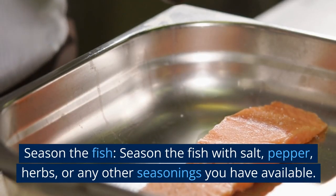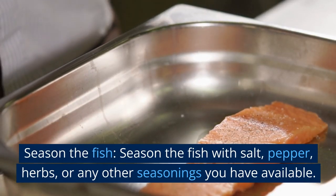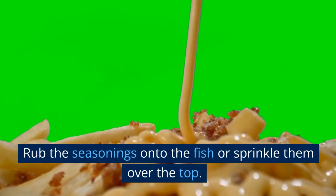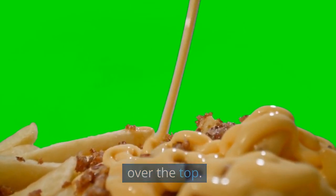Season the fish. Season the fish with salt, pepper, herbs, or any other seasonings you have available. Rub the seasonings onto the fish or sprinkle them over the top.